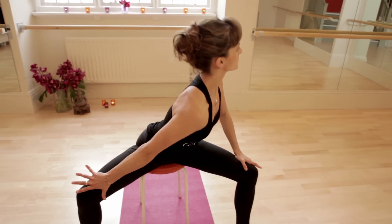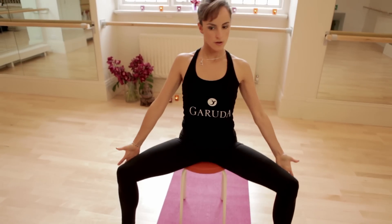And again, lengthen, lean, reach. Curve and soften. Everything to the other side.